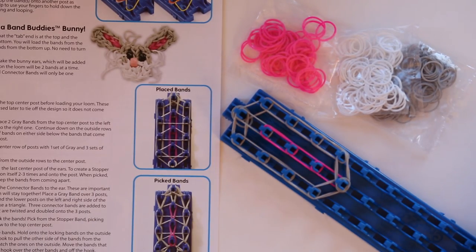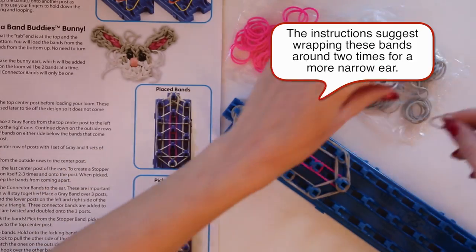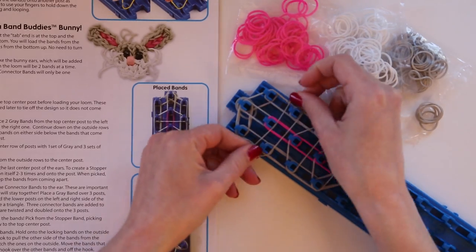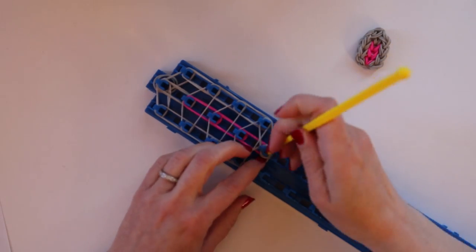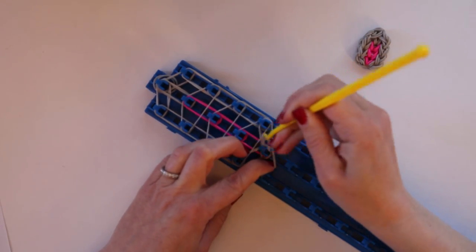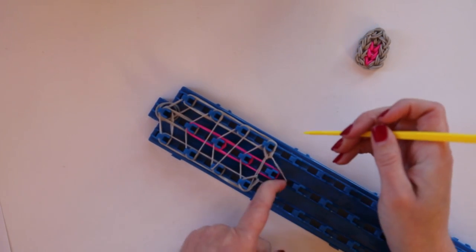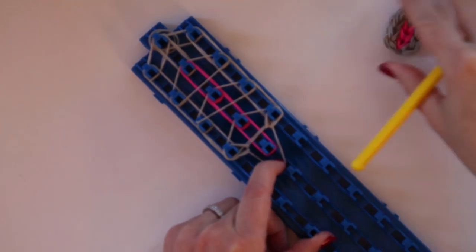Then we place what they call connector bands, which are the ones that go in the shape of a triangle across three pegs. Then you're ready to pick the bands starting from the stopper. The stopper band is pretty tricky to keep in place — holding out the stopper band like this makes it much easier.